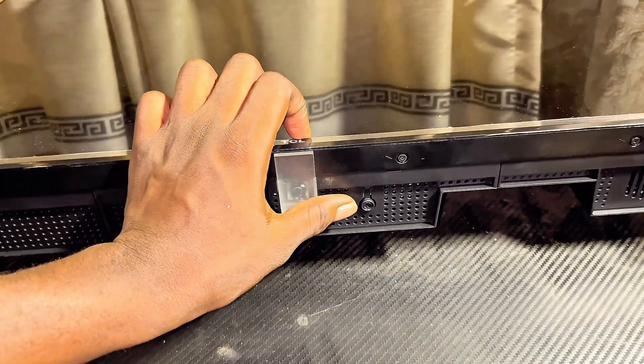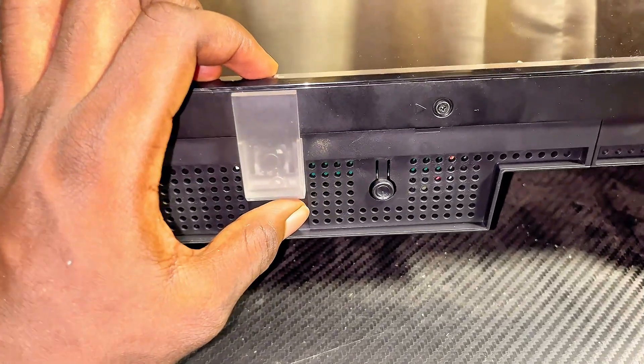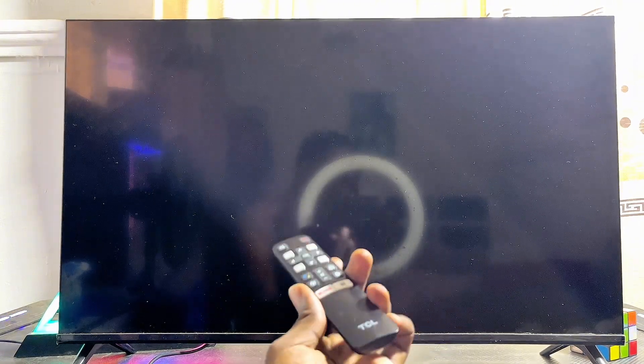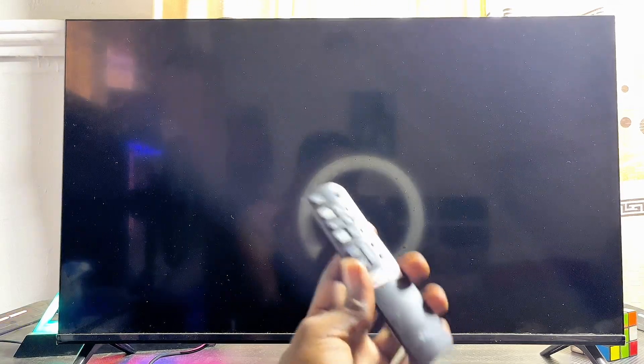After the five minutes, come back to your TCL Smart TV and look for the power button, which is usually just below the TCL logo. Depending on your model, you might find it on the left or right side of the TV. Once you find it, press and hold that button for about five seconds.